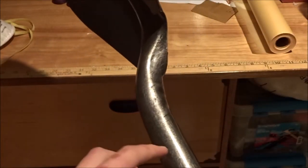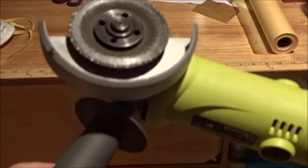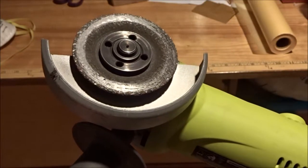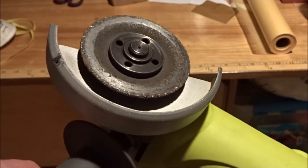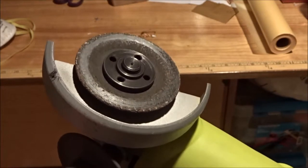First, I'll be taking my shovel and cutting off the head right where it begins to curve. I'm going to be using this angle grinder to cut through the metal. Remember, when you're cutting with an angle grinder, sparks go everywhere. Cover yourself with thick clothing, thick pants, a hood, glasses, a respirator, and ear protection.